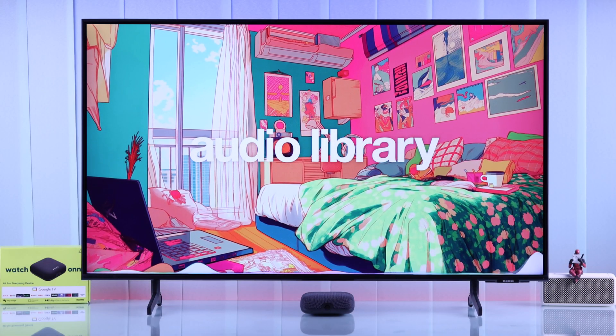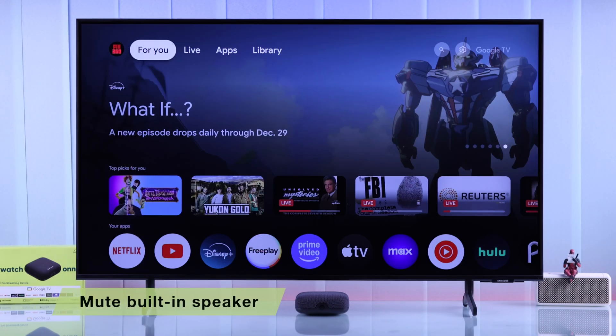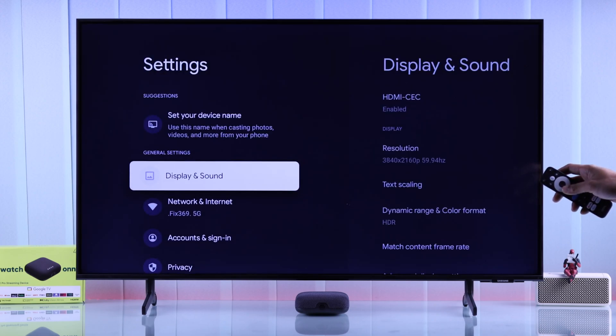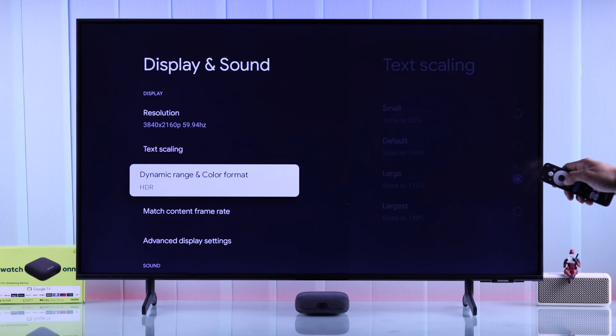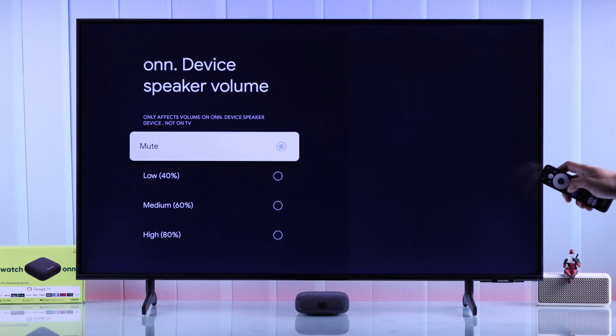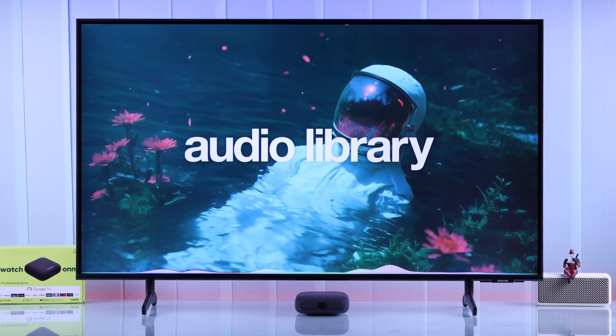If the problem persists and you're still hearing double sound, you can mute your ONN TV box's built-in speaker. To do that, go to Settings on your streamer, then go to Display and Sound, scroll down and select On Device Speaker Volume, then select Mute. Now you will only hear audio coming out of your TV speaker or soundbar, and that's how simple it is to fix double audio issues with your ONN 4K Pro streaming device.